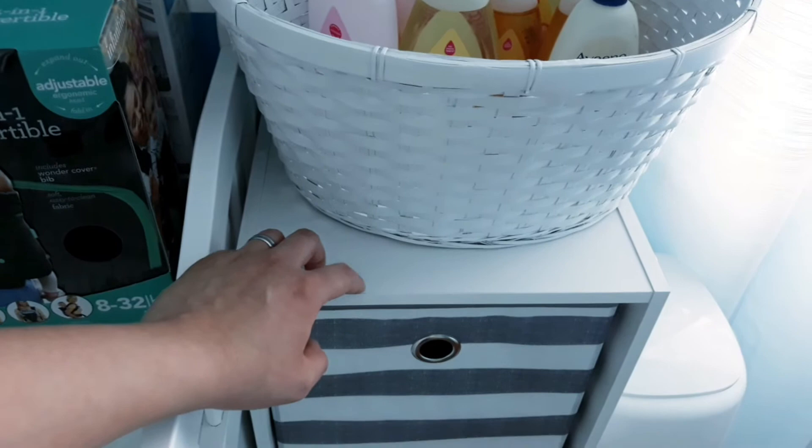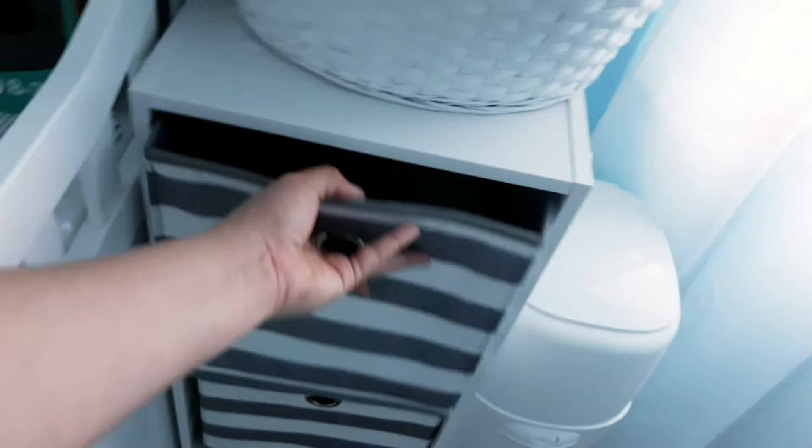This right here I got from Target and it was $35. I didn't want to spend money on another dresser. I like how I can just put it on the side of the changing table. And these containers are from Target as well and they were on sale for $4. You don't have to get one for each drawer, but I kind of like how it looks. I feel like it just looks more organized when you have everything tucked away.